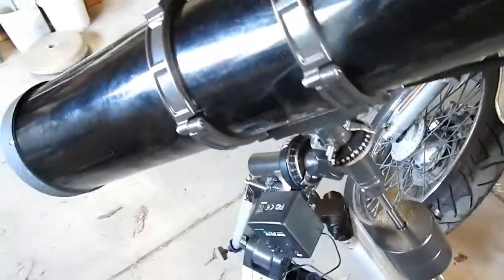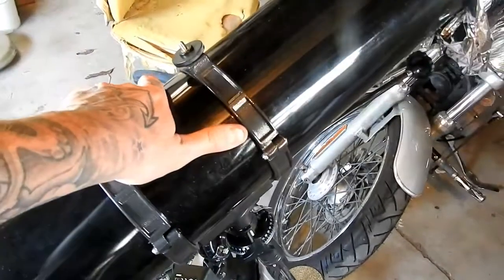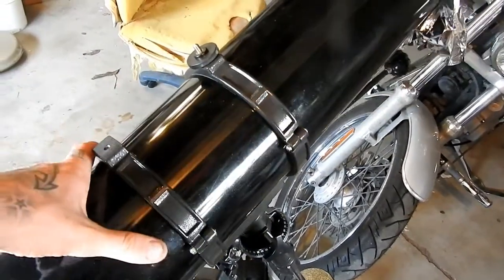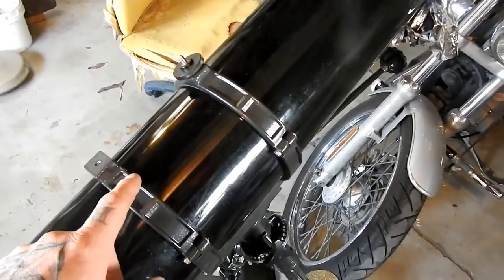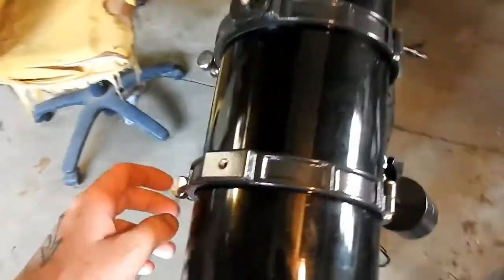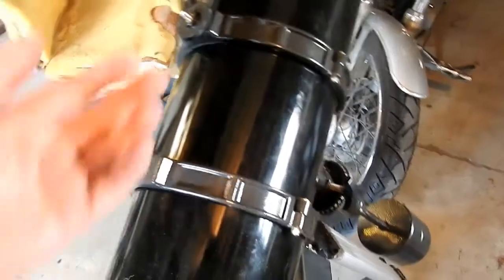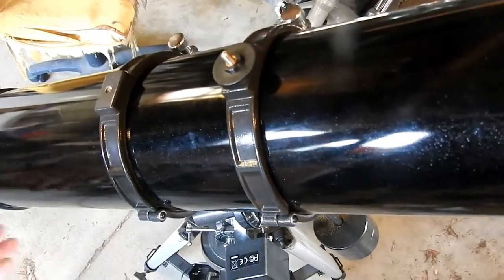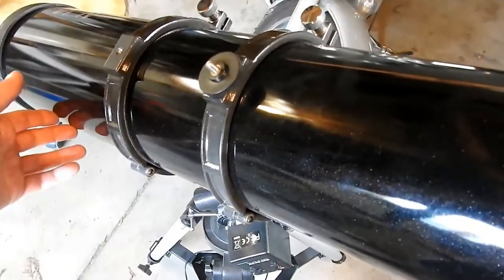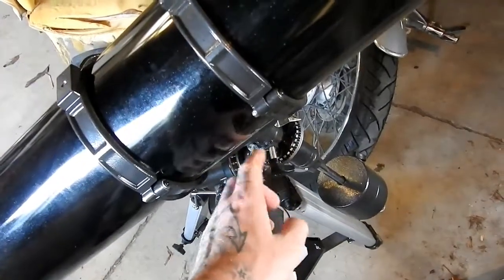Then we do this one here — loosen it, and that one moves like this. You want to loosen these clamps and move the telescope back and forth through these clamps until it doesn't move, so it'll just stay in place like that. Once you've done that, just tighten this back up, and that's it.